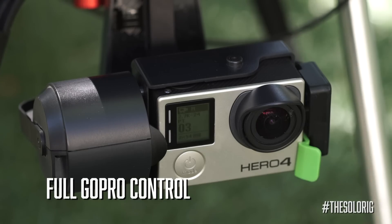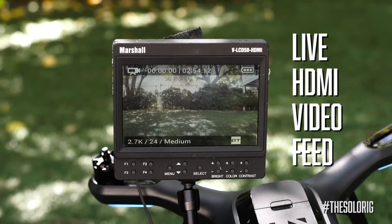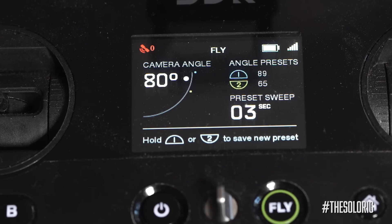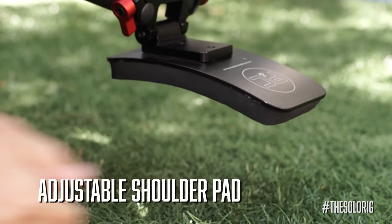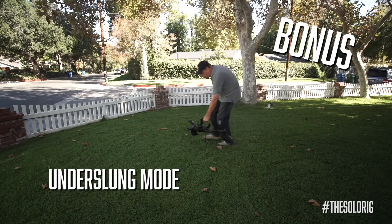The Solo Rig features full control of the GoPro with supplied remote, live HDMI video feed, gimbal control and presets available, adjustable shoulder pad, fully adjustable handles no matter what your size, and a bonus underslung mode.